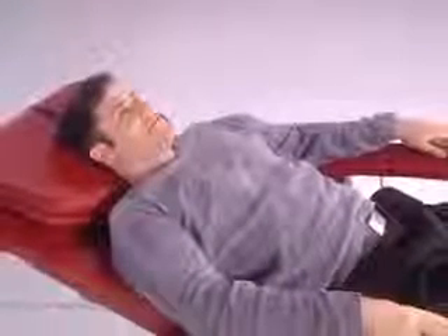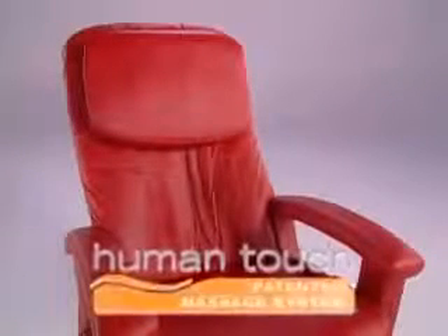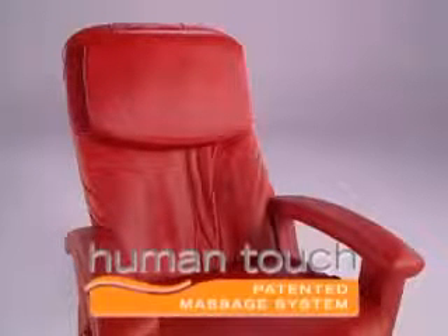From the world leader in massage technology comes a full body massage that's out of this world. The HT-135 is built upon the patented Human Touch massage system that closely replicates therapeutic techniques used by chiropractors and massage professionals. This advanced technology employs a three motor mechanism that follows the spine's natural curve.